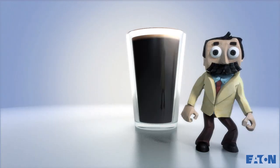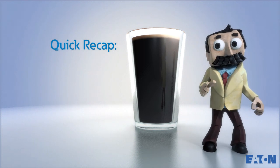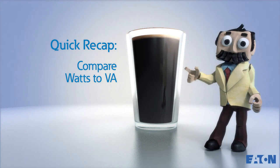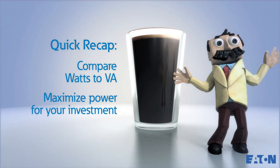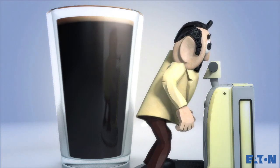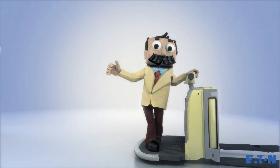Refreshing! Speaking of refreshing, here is a recap. When you're buying a UPS and sizing your equipment, pay attention to both the VA and wattage ratings. This ensures you get the maximum amount of power for your investment. But to learn more about VA and watts for your UPS, here is a perfectly poured link.